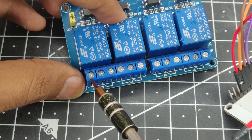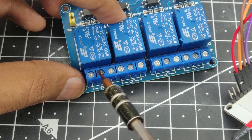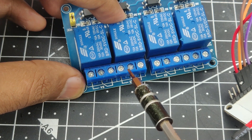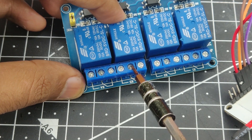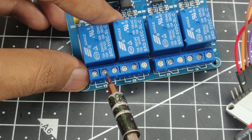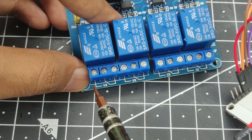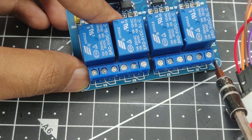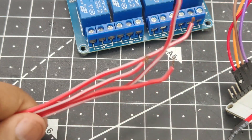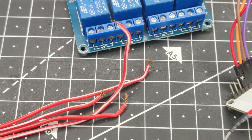When we turn on the relay, the switch throws to the other side and connects the other two terminals together — this is called a normally open connection. So when the relay is on, those two terminals are closed and electricity passes through. For this example we'll use the normally open terminals on each relay. There is also the common terminal, which is the middle pin of every relay — this holds the output. Each LED will go through the middle terminal of each relay, and power will go to the normally open connection. I've made a wiring harness to make connections easier.